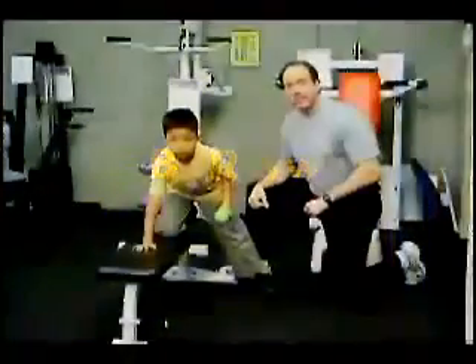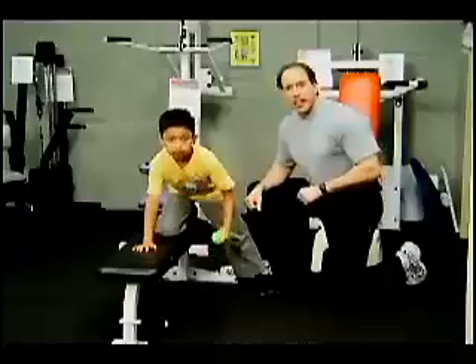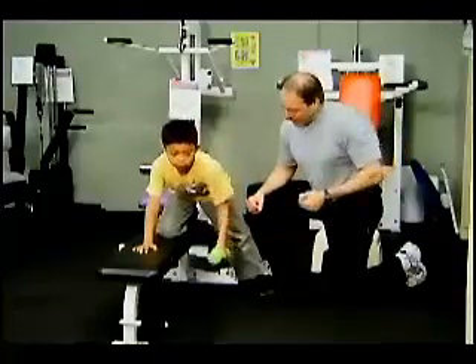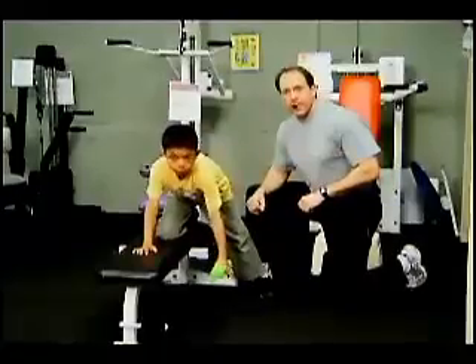This exercise is called the dumbbell row. Traditionally seen performed by adults, we modify it for our kids program by using a lighter dumbbell. Two to three pound dumbbells are where we start, 10 to 15 repetitions — pull it all the way up and let it hang all the way back down. This is one part of our dumbbell training program.